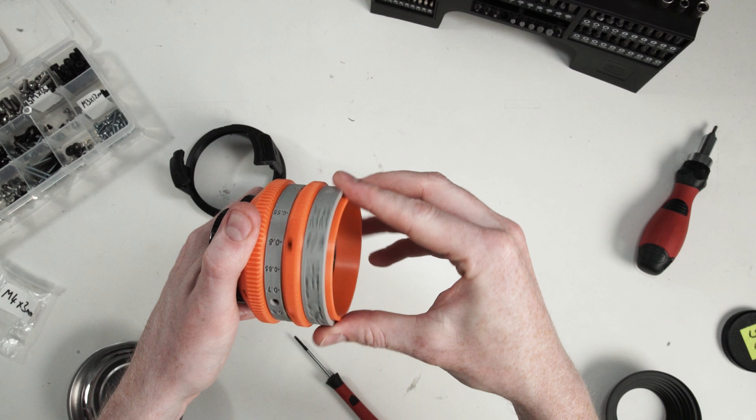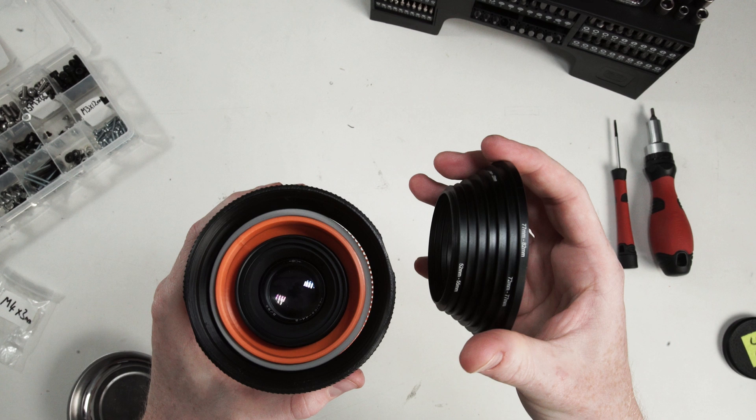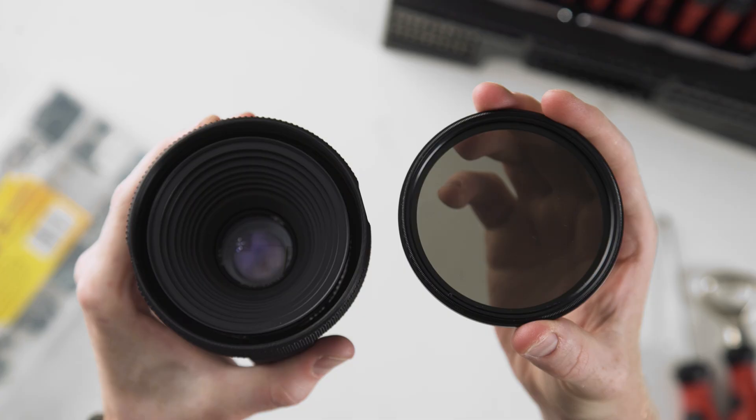The black outer housing slides on next, which helps hold everything together, and on the front of the lens we've attached a few step-up rings. They go from 49mm — which is the Helios thread size — all the way to 82mm, so you can still attach ND filters to the lens.